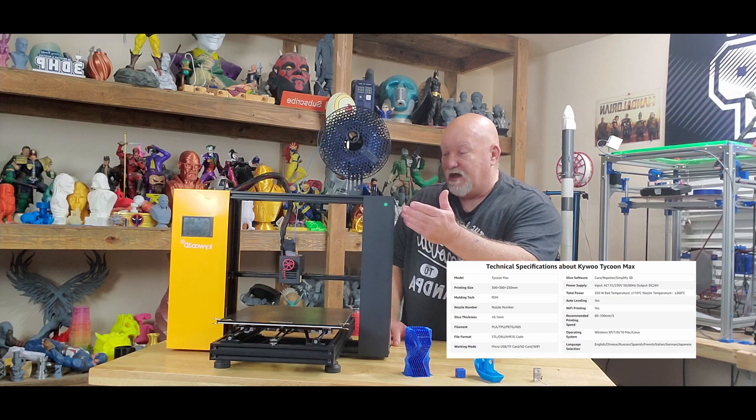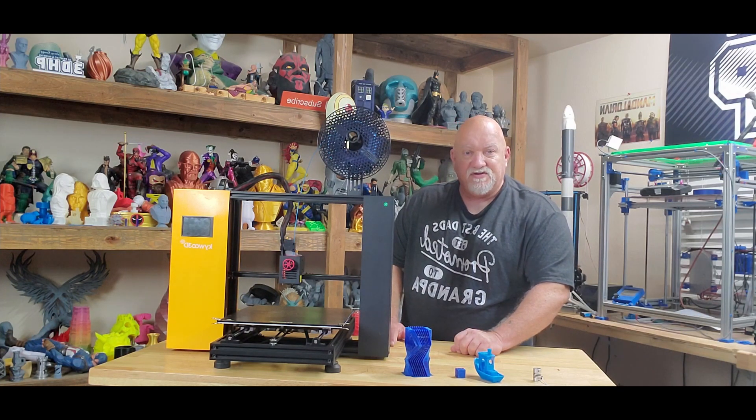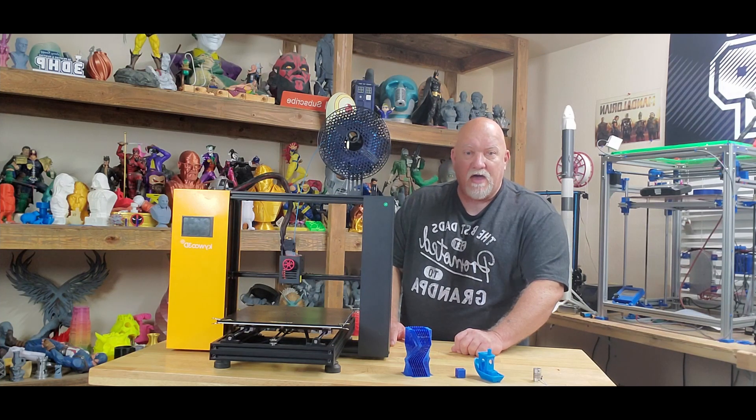The bed on this does not fold up. It's solid and it's got a lot of really cool features, a lot of good bells and whistles. Let me take a walk around the printer and we'll talk all about it.